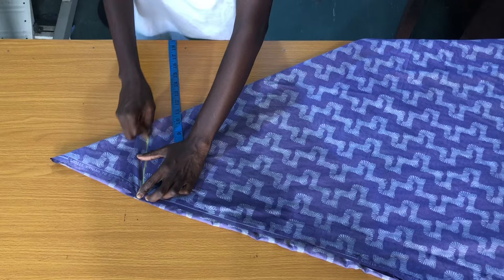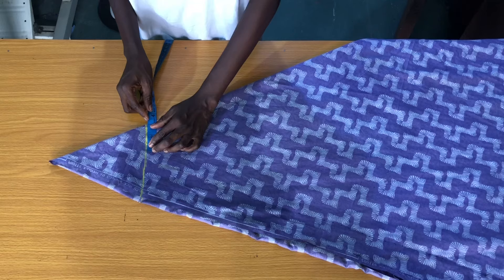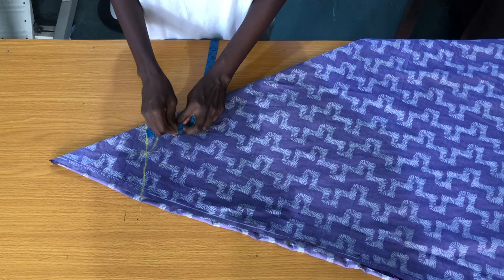The next measurement to take is the neck width. Since the fabric is folded into four, we'll be having two panels, meaning we'll have two neck depths for the front and the back panel. For a small size person I'll be taking a bit of three inches, but for a big size person four inches is better. The neck depth for the back panel is one inch, while the neck depth for the front panel is three inches.